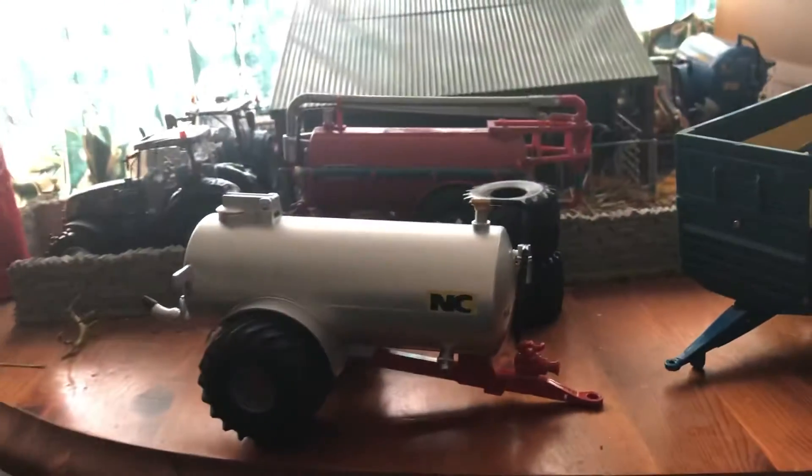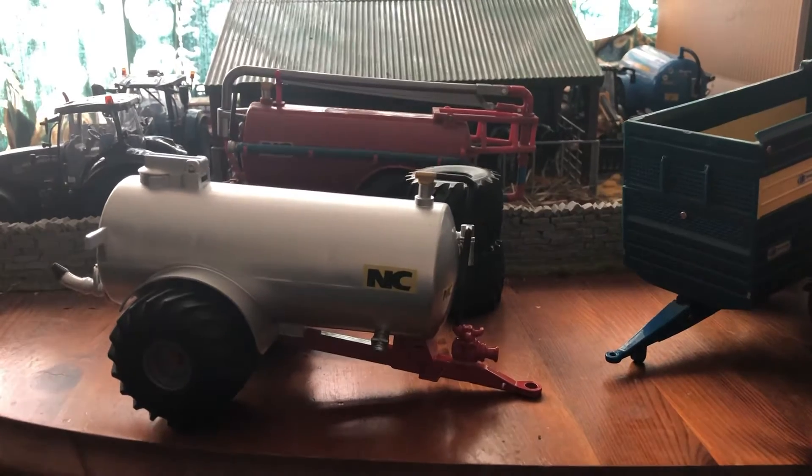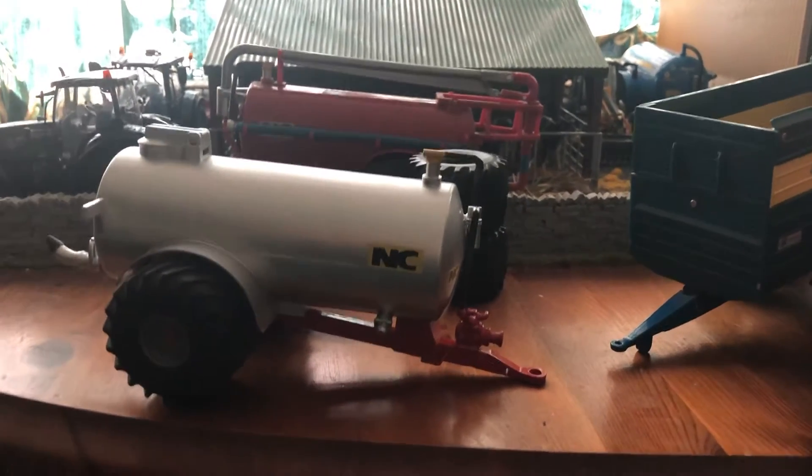Hey guys, it's the Model Collector here. I just want to say sorry for not uploading to my YouTube — I've been absolutely sick, and now I'm back. I still have a stuffed nose, but I've been focused on getting better.